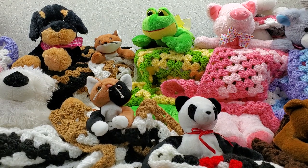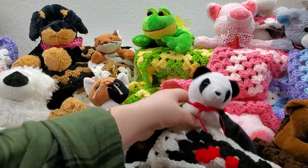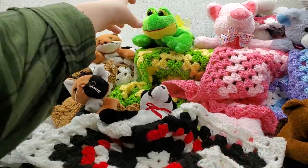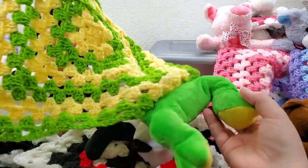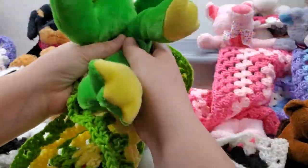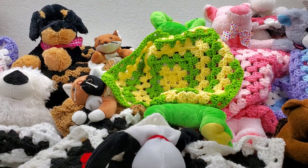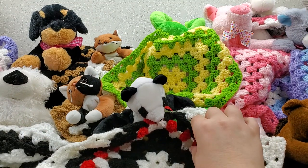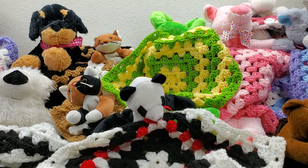Hi everybody, welcome back to my channel! Today's tutorial we are going to be working on these snuggle buddies. These are really fun and simple, and a really good scrap yarn project — a great way to use up your scrap yarn. Now there's a couple of things I do want to talk about first.